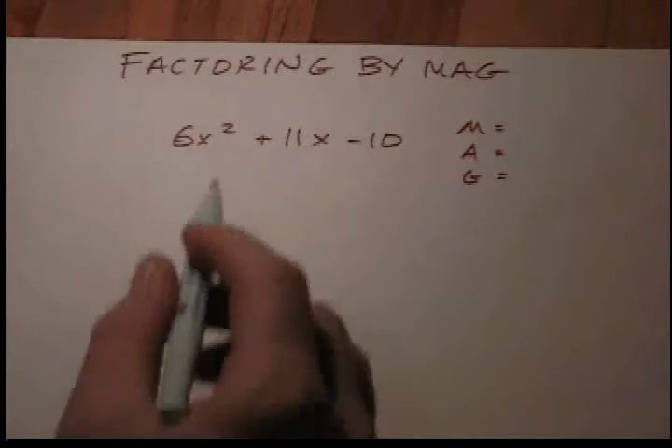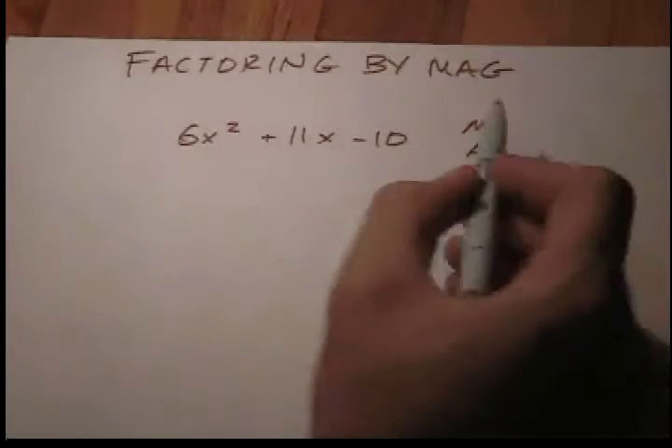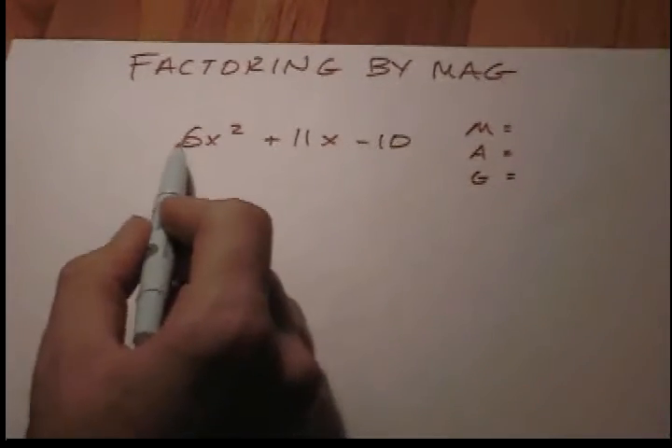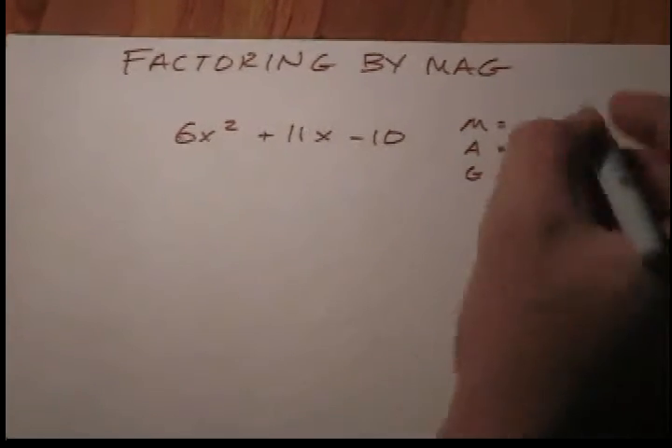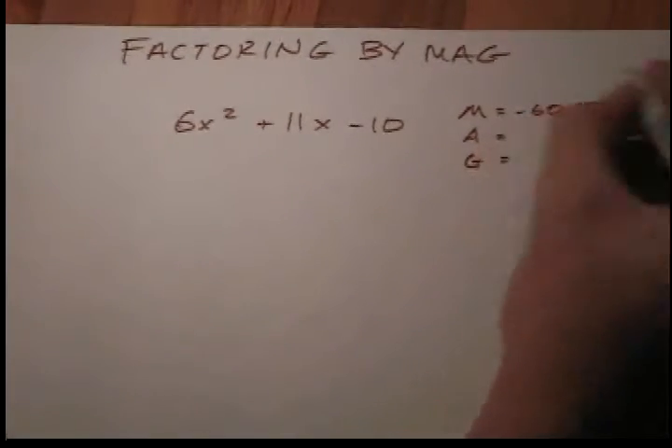Alright, let's get going now. Start by finding your M here — I'll show you how: you multiply this guy and this guy, and you know why.